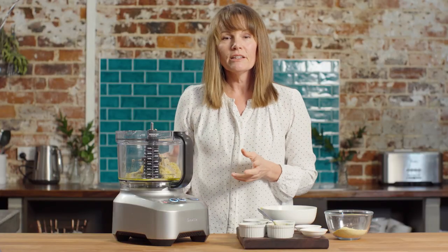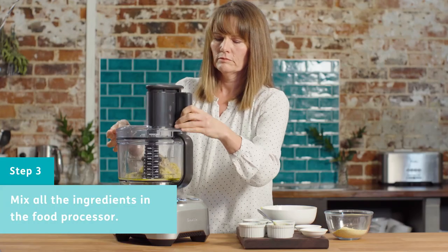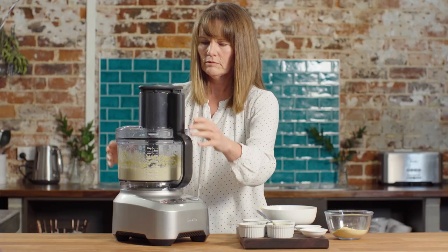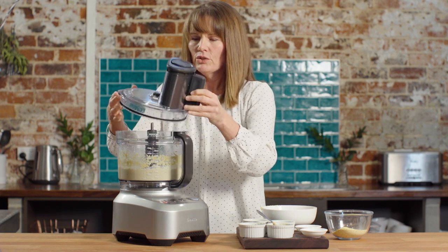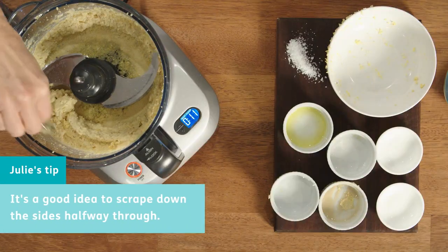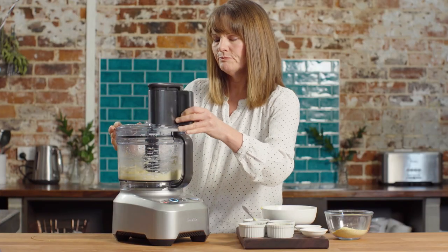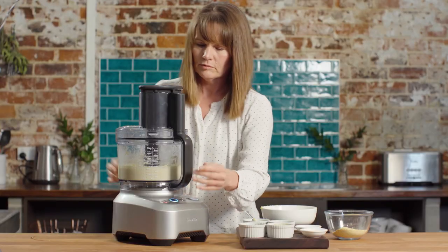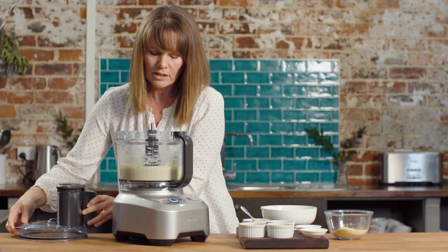Once all of these are in the food processor, all we need to do is whizz it up. Okay, we're ready to go. Once you've whizzed it for probably 30 seconds, it's a good idea to scrape down the sides of the food processor, because sometimes the ingredients do tend to come up the sides. Okay, once you scrape that down on the sides — done. There is your hummus made with lupin flakes.